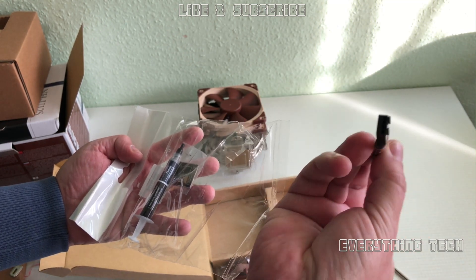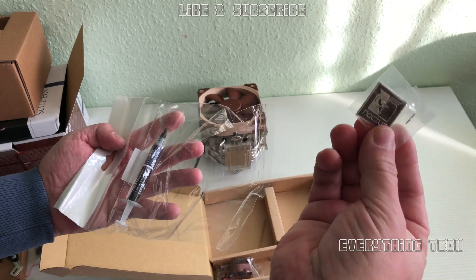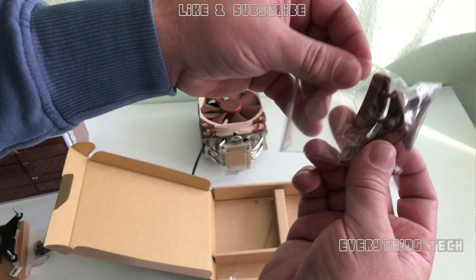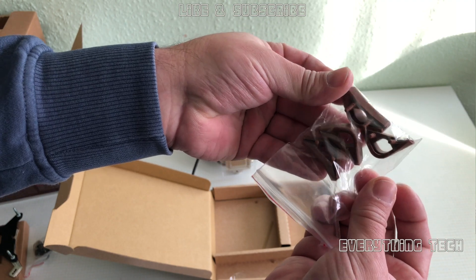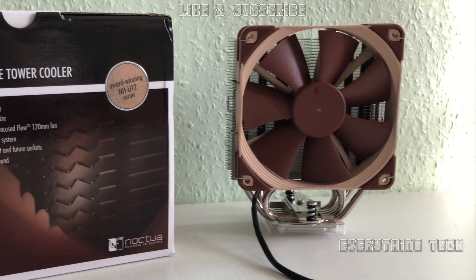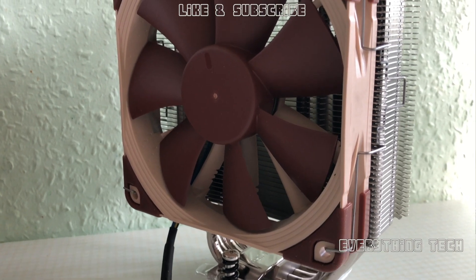You also get a low noise adapter to keep the fans at 1200 RPM — four-pin supported — a metal case sticker, a little tube of premium grade thermal paste, anti-vibration adapters for a secondary fan, and a bracket for mounting a secondary fan.